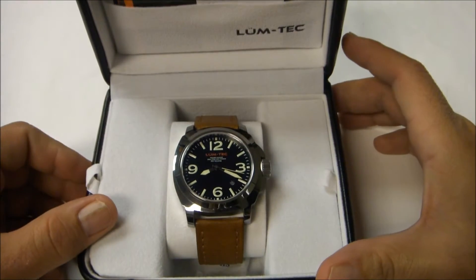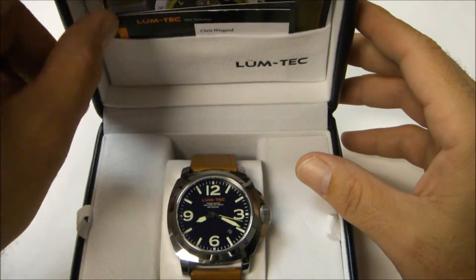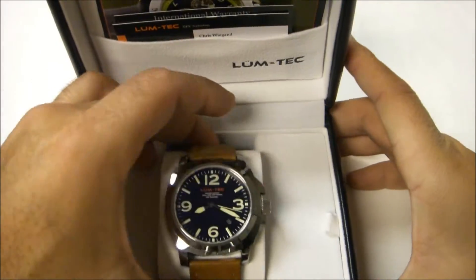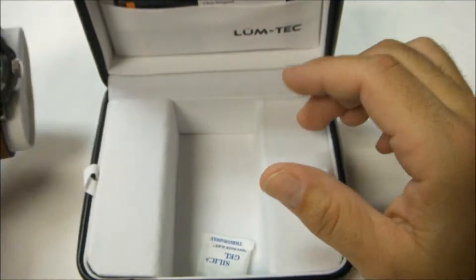And then you have the watch, of course. What he includes in the package is more than you're going to get from most manufacturers. You're going to get your manual, his business card, and the international warranty that's limited for one year. And of course the watch. The watch comes on a set of brown straps — really nice, very attractive.